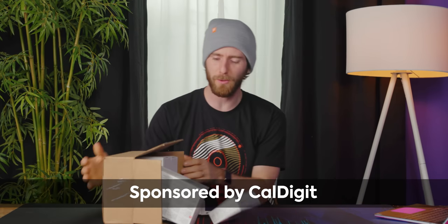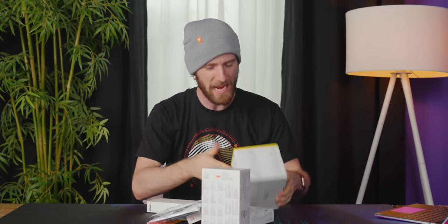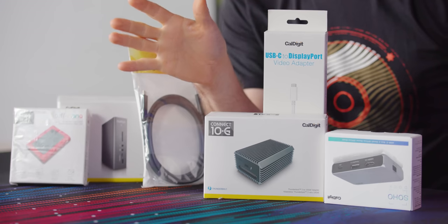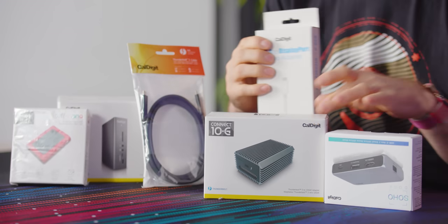CalDigit sponsored this video to check out a whole bunch of ways that you can up your dongle game. Don't be using some pinner lame dongle — for serious though, there are some pretty sweet dongles in here.